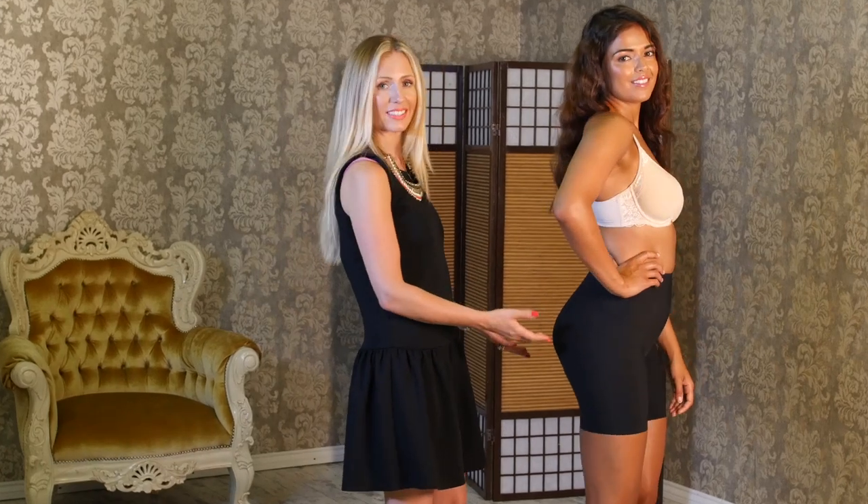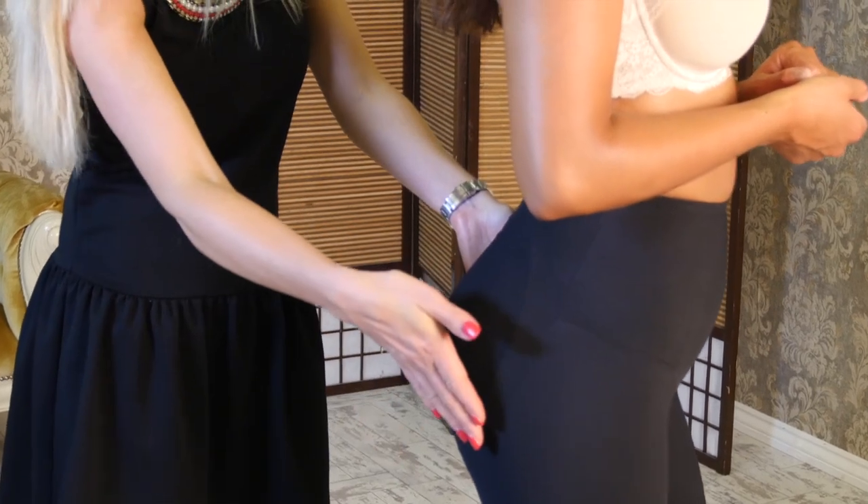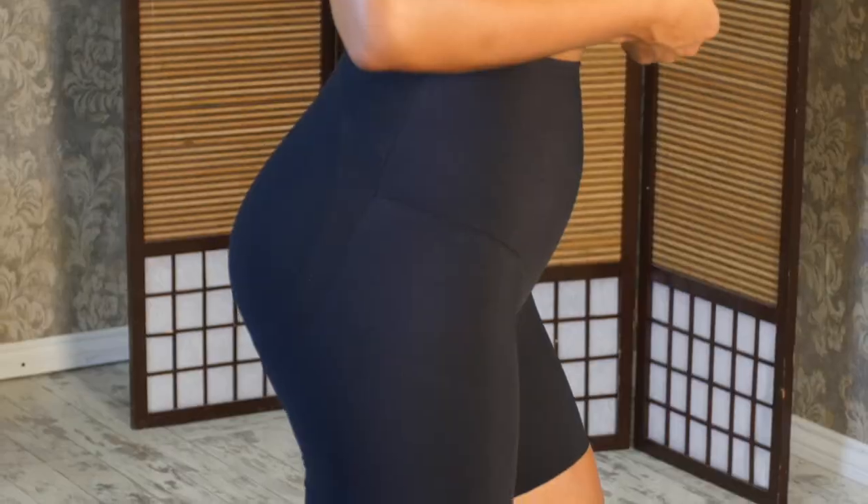Orchidea shorts with inserts give a Brazilian butt look or a push-up effect to the buttocks, visually expand them, and give them a sexier look. They can make any woman proud of her figure — like Jennifer Lopez — and are a must-have in the wardrobe.